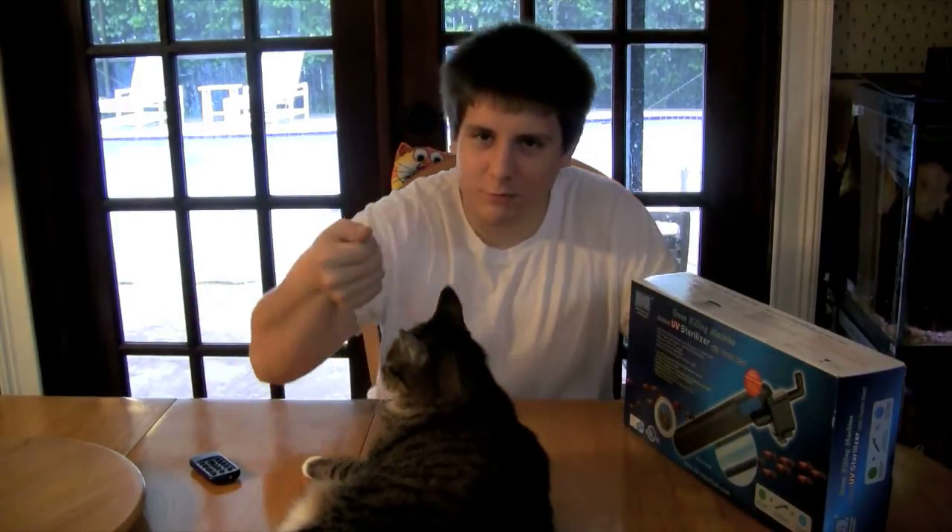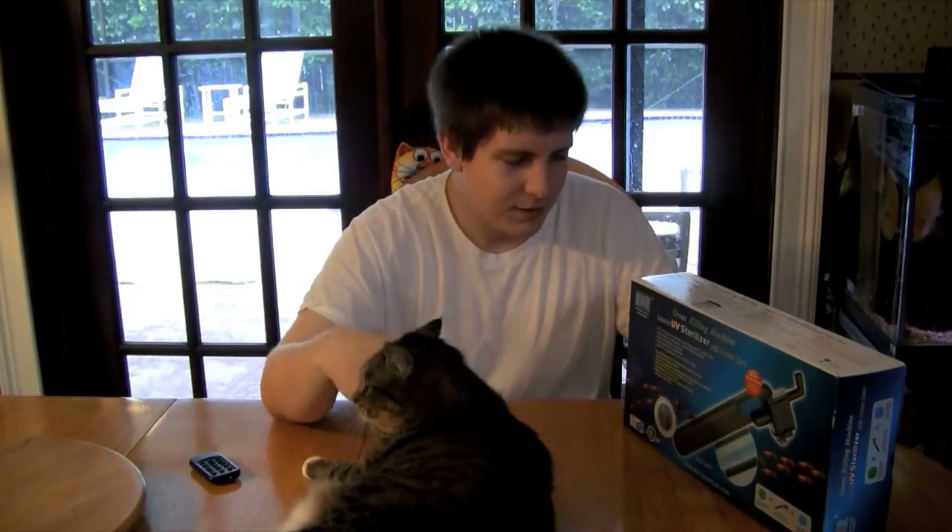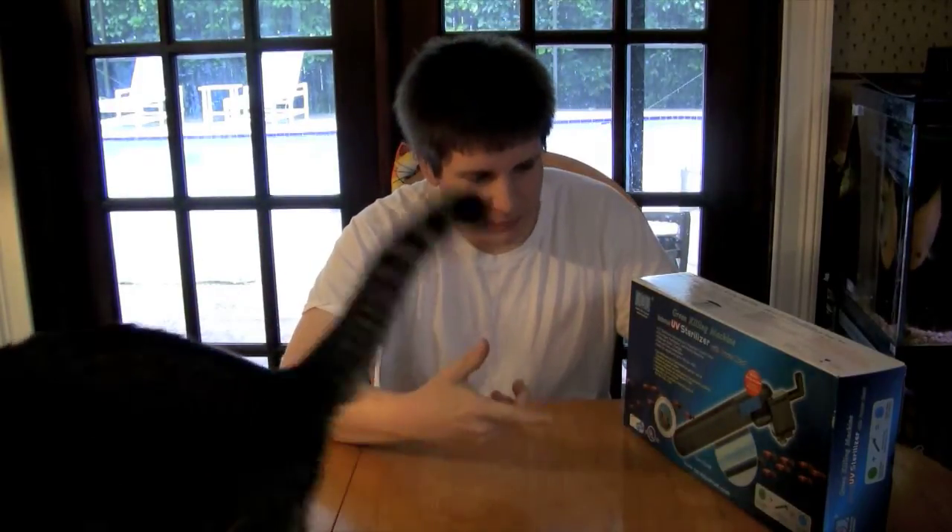I think it's actually an English company, because when I went onto their website, some stuff wasn't available for the United States. You could probably order it, but it doesn't use the same power — it doesn't have the right plug and stuff.